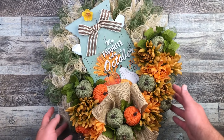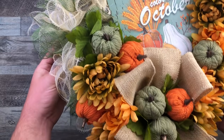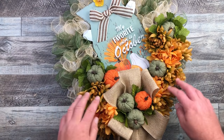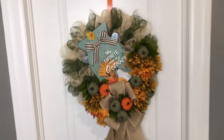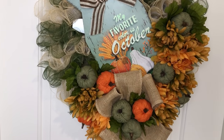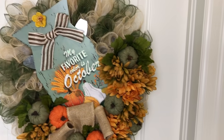I just love how this turned out. I've got my sign right in the middle which was the inspiration for this wreath, with those mums. That burlap fabric was just amazing to work with. And of course those little sweater pumpkins. I hope you love this wreath as much as I do — the deco mesh colors I loved, it just all worked out. And look at the length of those tails. This looks so great and I love this on my wall.